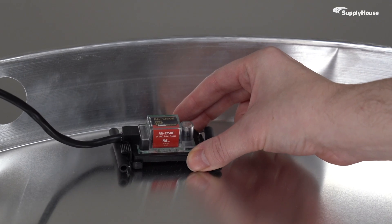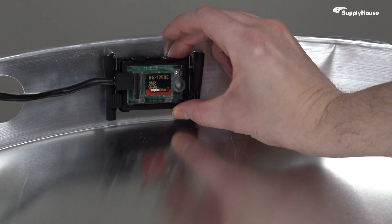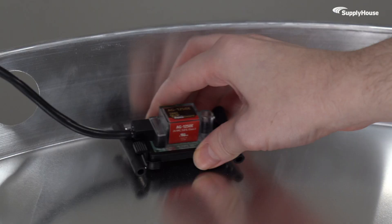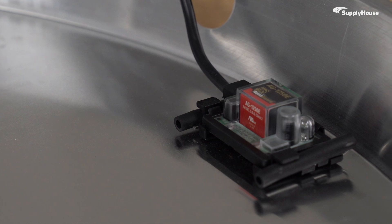Whether you need high condensate sensitivity, mount it flat on the bottom of the drain pan, or less sensitivity, mount it to the side — the setup is flexible and the response is immediate. And as an added bonus, no moving parts means fewer potential failure points.